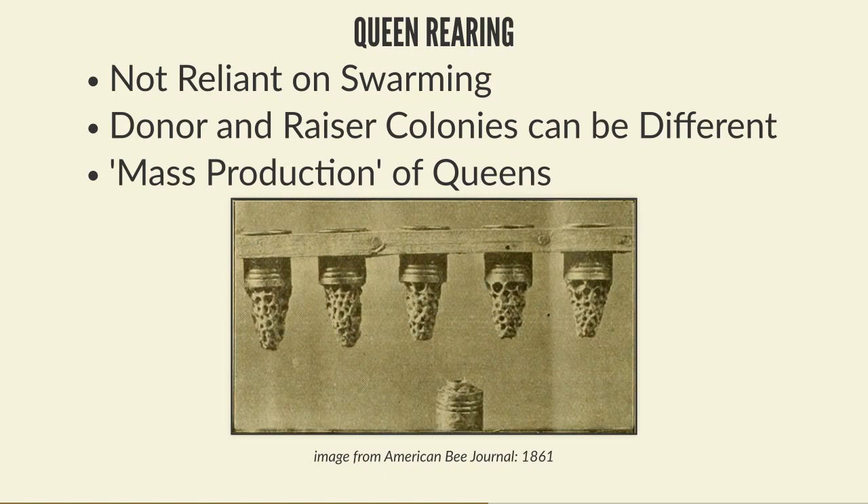There are a wide variety of ways to get bees to make queen cells. The Miller method involves modifying an existing frame - cutting out triangles or holes leaving the eggs intact. Because the eggs are now on the edge of an open space, the bees are more likely to draw queen cells downward. Another method uses a Nicot cup kit - special devices with plastic cups that simulate wax cells where the queen lays, and those cups can then be hung vertically.